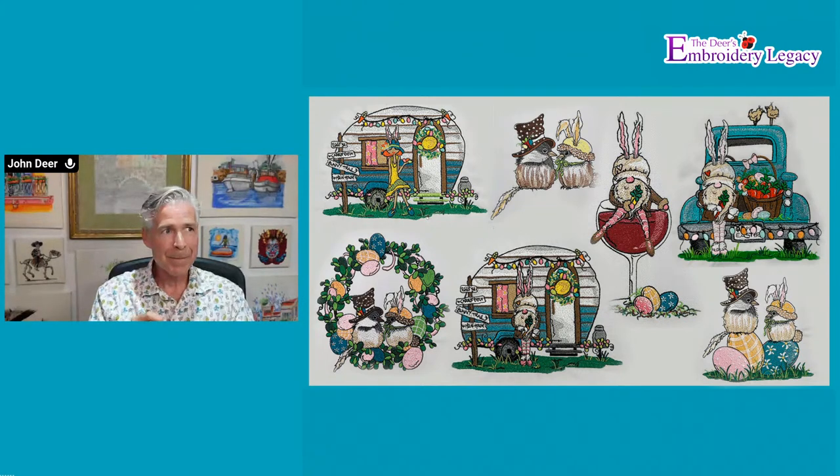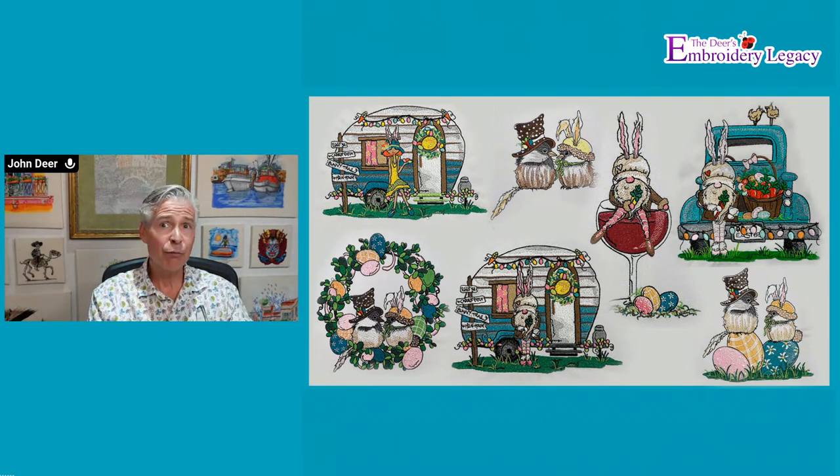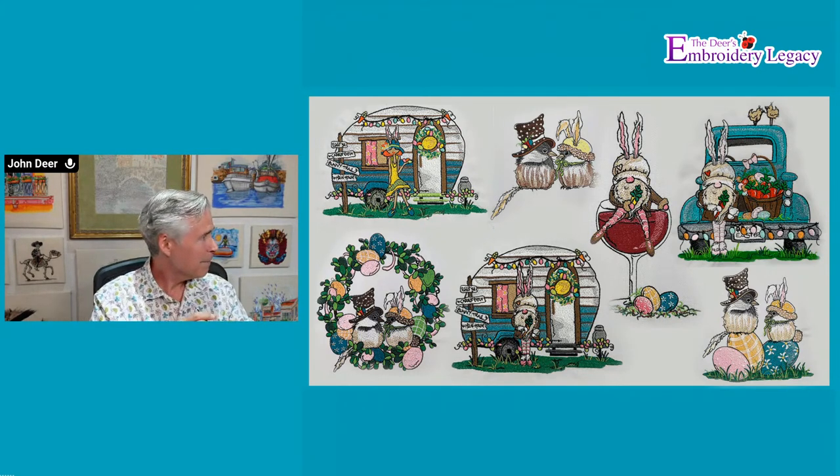Lisa is asking about stitches between letters — some have them and some don't. Generally, if I don't register enough space for the machine to register a trim function, I do that on purpose during the digitizing process. If objects are close enough that the stitch won't disappear but won't be a huge stitch requiring scissors, I try to reduce trims as much as possible. Every trim equates to about 500 or 600 stitches of downtime — the machine slows down, trims, stops, moves to the next position, ties in, and ramps back up. There's a lot of lost production time.